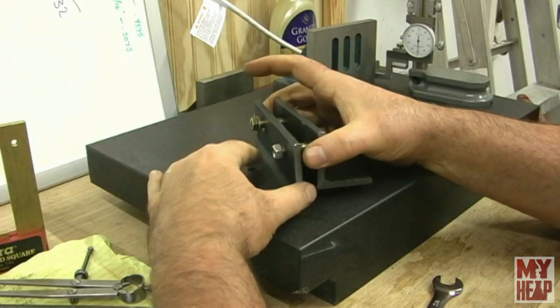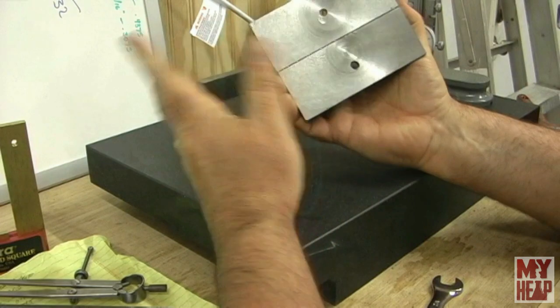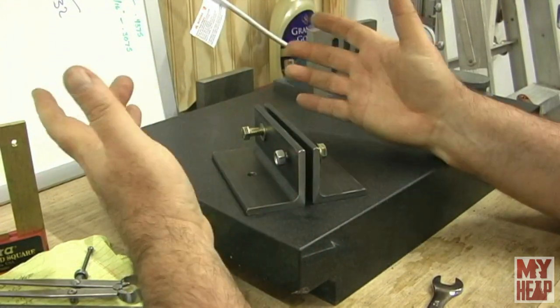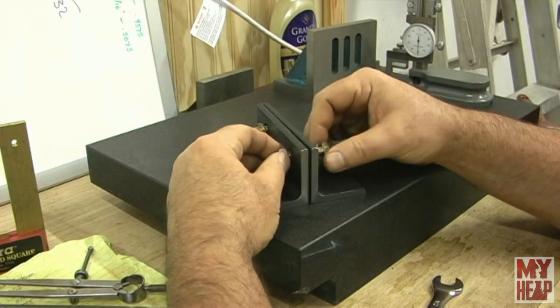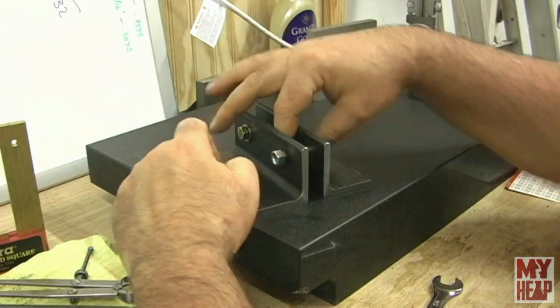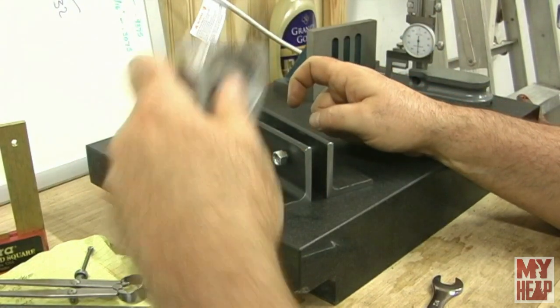My angle plate clamps are simple pieces of two-by-two-by-quarter-inch angle iron, cut to a couple pieces. I faced them to the same length, drilled a couple of holes so they can mount to my drive dog plate, and then come over here and clamp whatever it is I want to clamp.